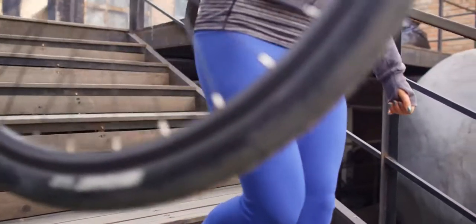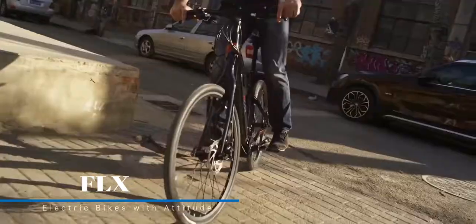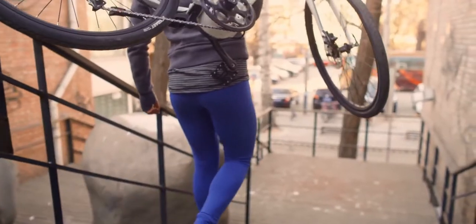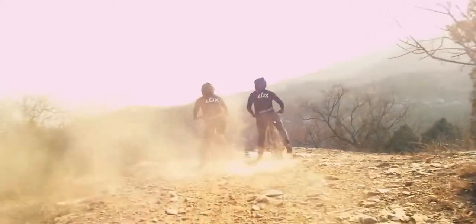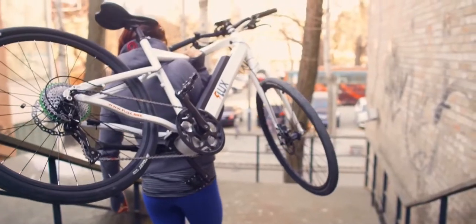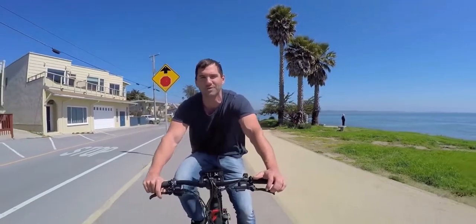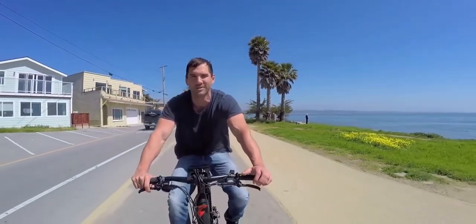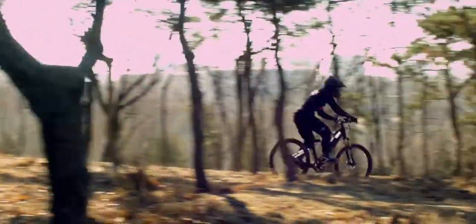Do you remember the first time you rode a bike? The places you would go on your new wheels. So fast forward a few years and somewhere between your first date, traffic jams and global warming, bikes just don't feel the same anymore. This is Flux Electric Bike. We started Flux because we found one of the ultimate joys of our childhood — at times it just felt like a grind. We're on a mission to put the fun back into cycling and get more happy riders onto bikes.